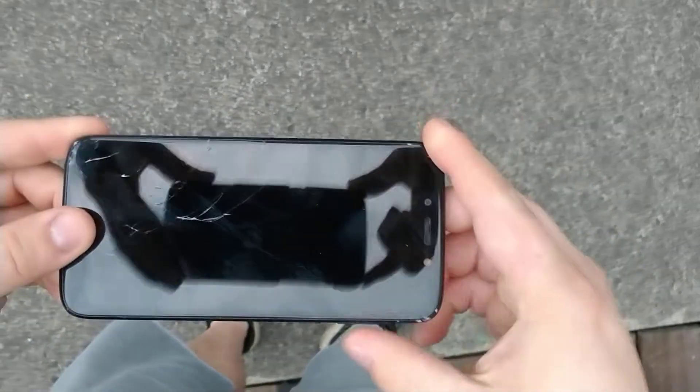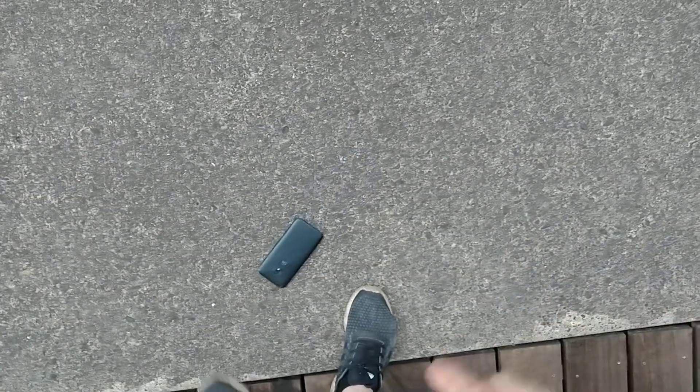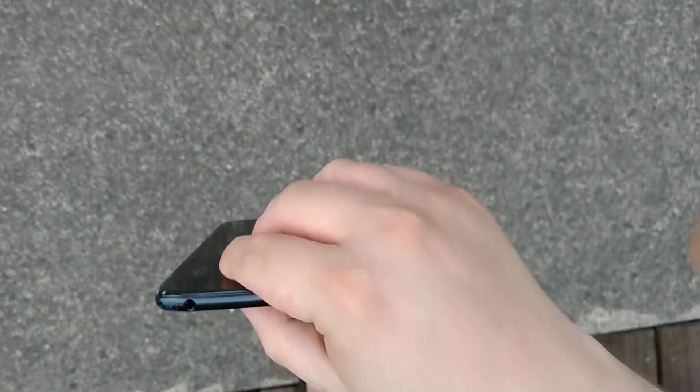Okay, we'll be dropping on the back now — let's see if we can crack the back or do anything to it. That was from three feet. You can see scratches right here in the corner. And then we'll do the frame test.